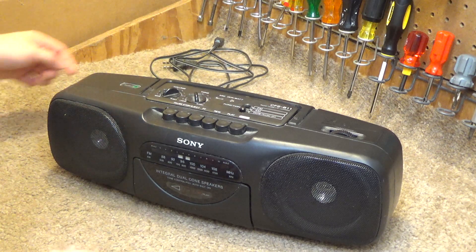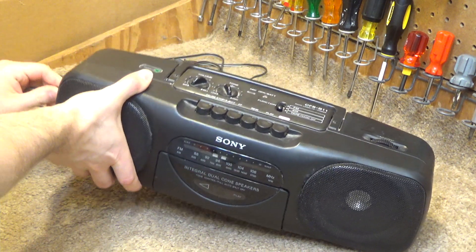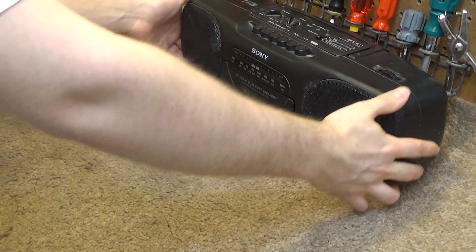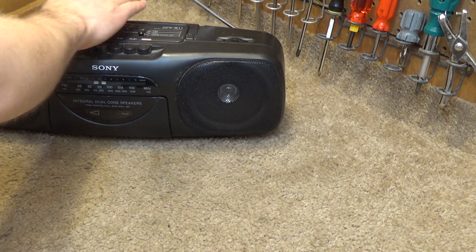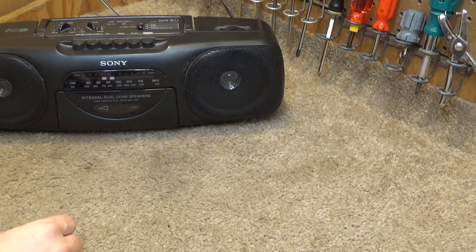So let's go ahead and test it out. This has the connection on the side, which I think is kind of nice because you could put it flush up against a wall and the cord would come out the side and not be an issue. Okay, so it's plugged in now. That's going to have to get tightened because it's not standing up by itself.